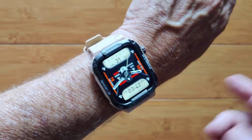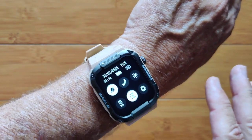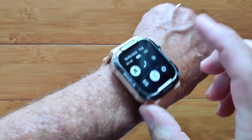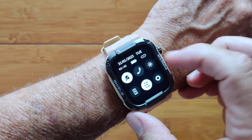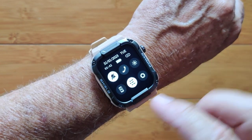This is the MK66. It's a 1.85 inch really nice large ruggedized smartwatch with Bluetooth calling built into it. You've got a really nice range of brightness on this one — it can get super bright.